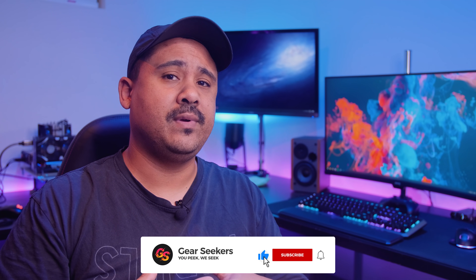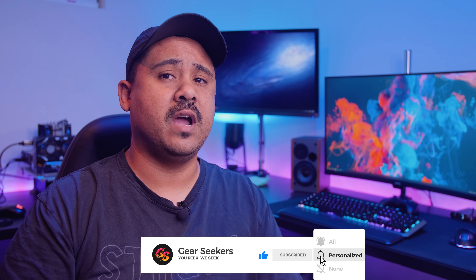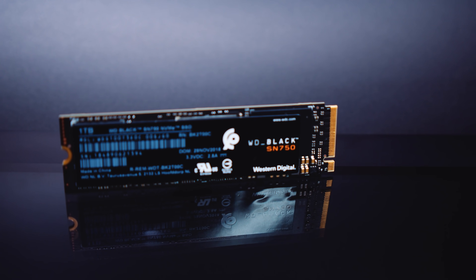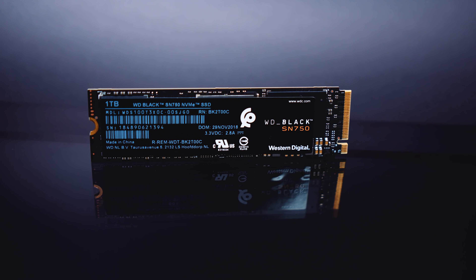Hey Gear Seekers, I'm Nick. A little while ago we checked out the WD Blue SN550 and came to the conclusion that the value for money for that drive was actually pretty decent. After that video, WD sent over one of their WD Black SN750s for us to check out, and I wanted to see what the differences were and if the extra price of the SN750 is actually justified. The reason I'm doing all this is because that's exactly what you guys asked us to do.